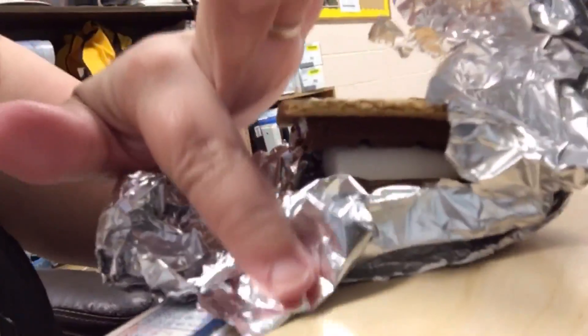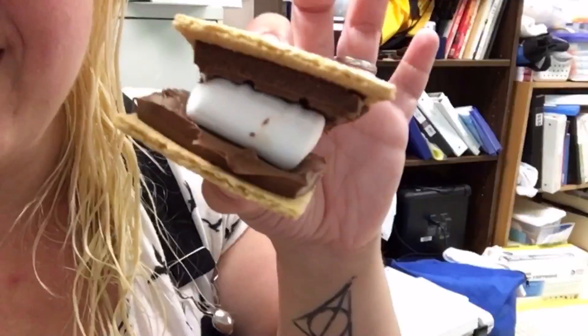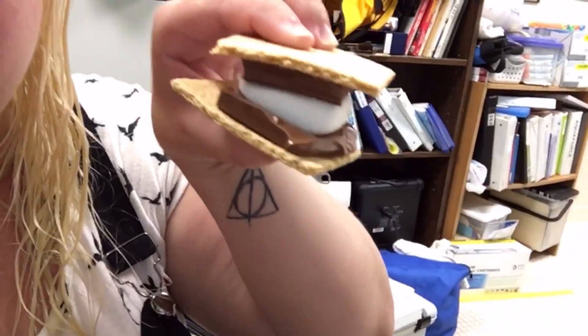Two things. First, I walked out and it was unwrapped, so I don't really know how long it was closed and heated. And then the second thing is that pretty much as soon as I got in the water, the clouds came. But you can see that the chocolate did start to melt — you can kind of see how it's melty. And the marshmallow isn't really squishy yet, but it has started to get squishy. I think if I had been able to leave it out in the real sun for long enough, it would have worked.